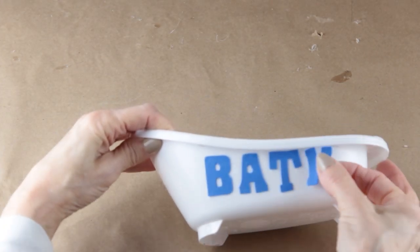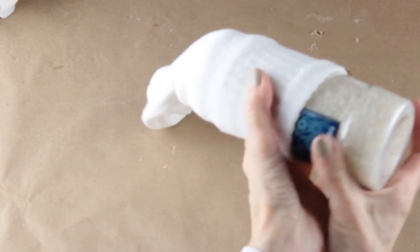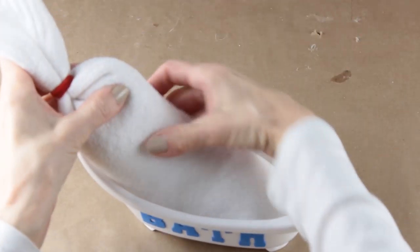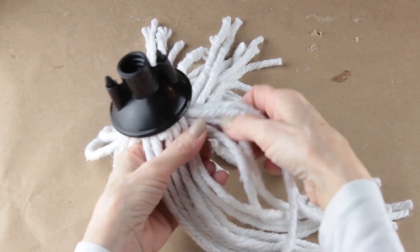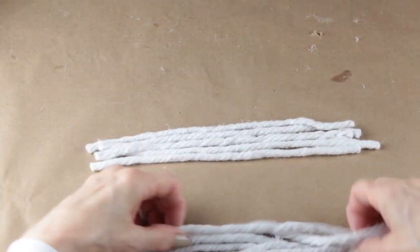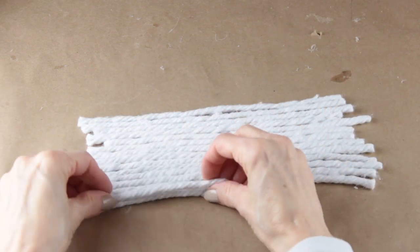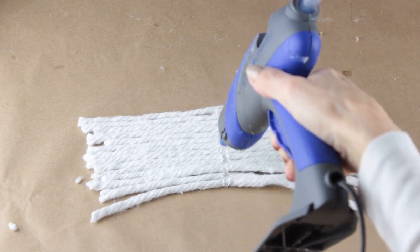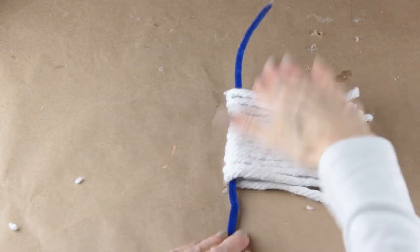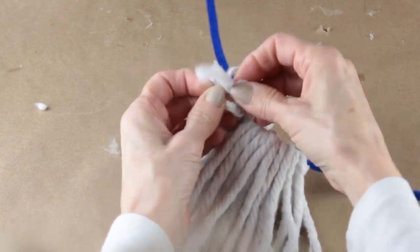Using my blue letters I'm spelling out the word BATH on the side of the tub. To make the gnome's body I'm filling the white sock with the bath salts and tying off the end with a ponytail band. Once done I check the fit in the tub. To make the beard I'm using 14 strands from the mop head. Once cut, I lay them all in a row, make sure they're as even as possible, fold one over to find the center, and run a line of hot glue down the middle. I lay a pipe cleaner across in the hot glue, then flip one side of the mop strands over the other, and unravel each strand to make the beard.